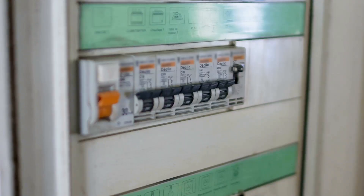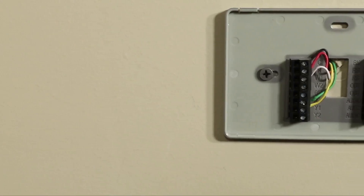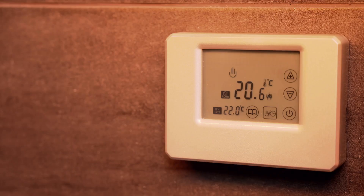First things first, safety is the name of the game. Head over to your breaker box and turn off the power to your HVAC system. You do not want any surprises while working with wires. Check your old thermostat screen to make sure it's off.